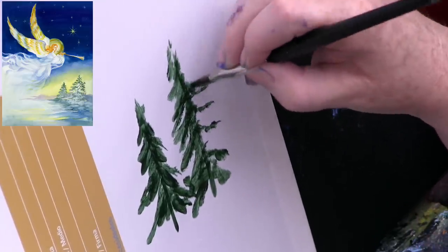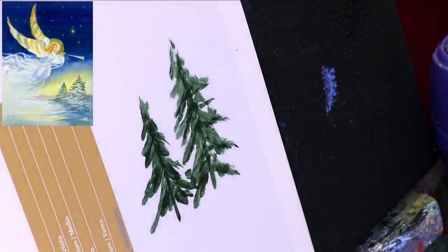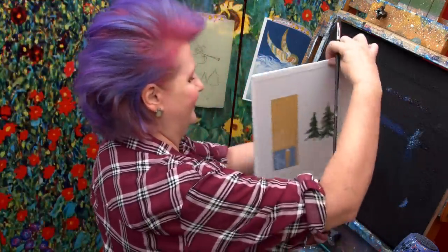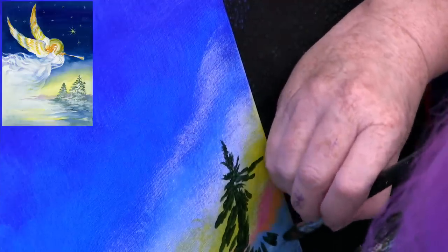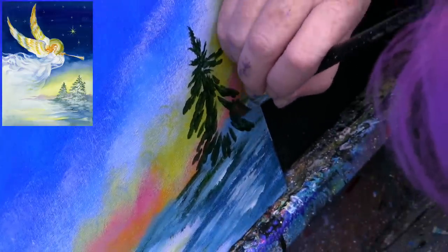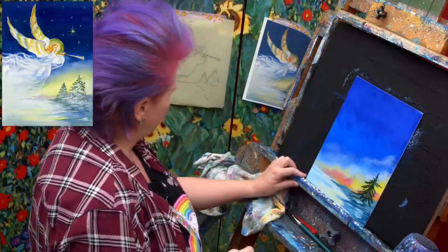Trees do some crazy stuff. Your left brain is going to want to give you a symbol of a tree, but you want to make a tree that's like, oh, that's a tree. If you kind of mess between the branches very quickly, it starts to take on the feeling of a tree. We're going to come back with white and some brighter, softer colors, but we have to get these deep values in to really create that space.